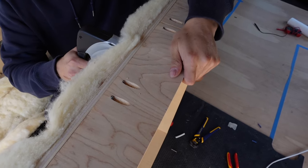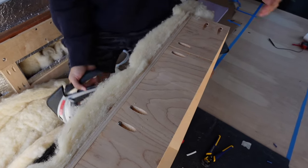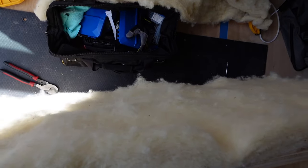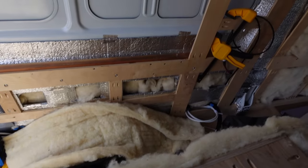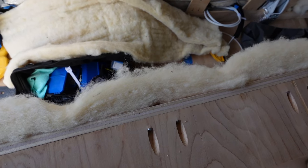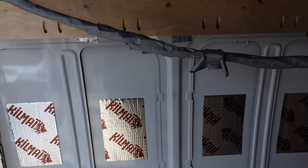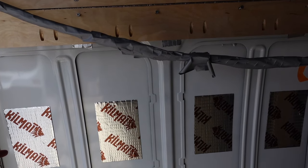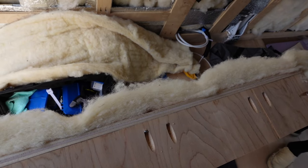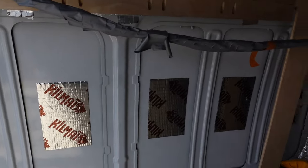Our strategy for insulating the bump outs is stapling a batt of Havelock wool behind them. We found it's much easier to attach the wool when the box is out versus trying to shove wool behind the box once it's already up. Staple it in a few spots, make sure it'll stay up, and once it's in there it'll be tucked in pretty nicely.